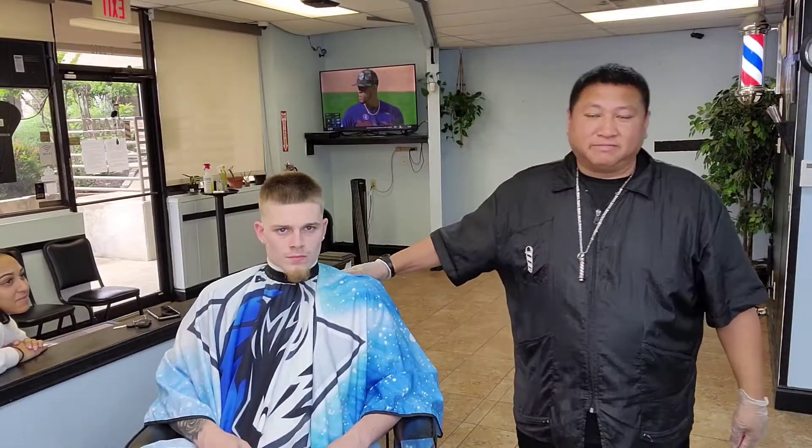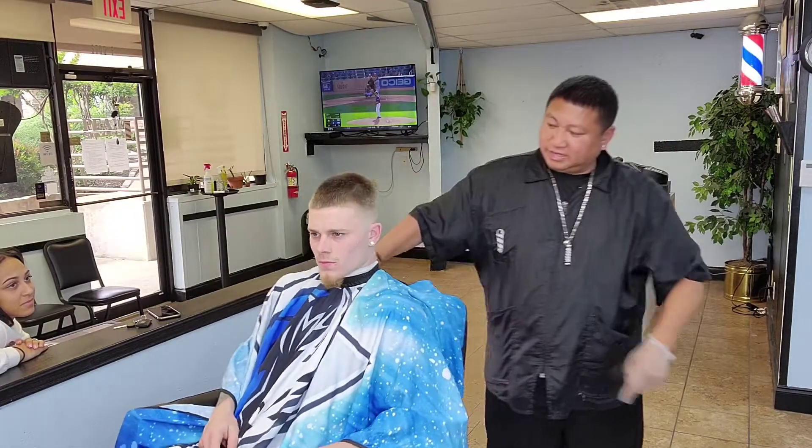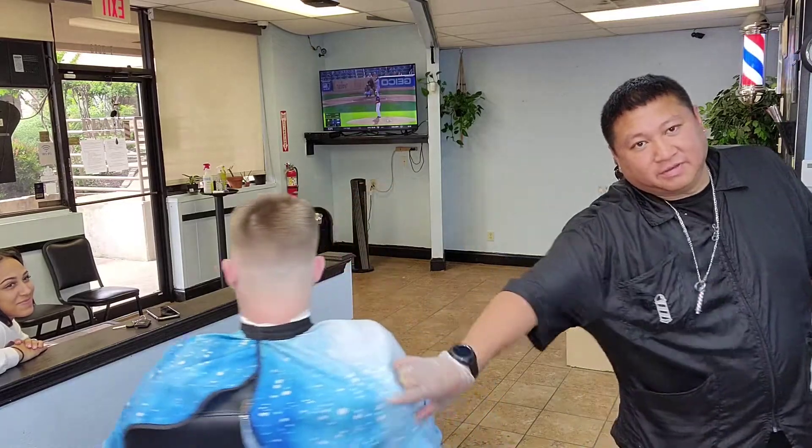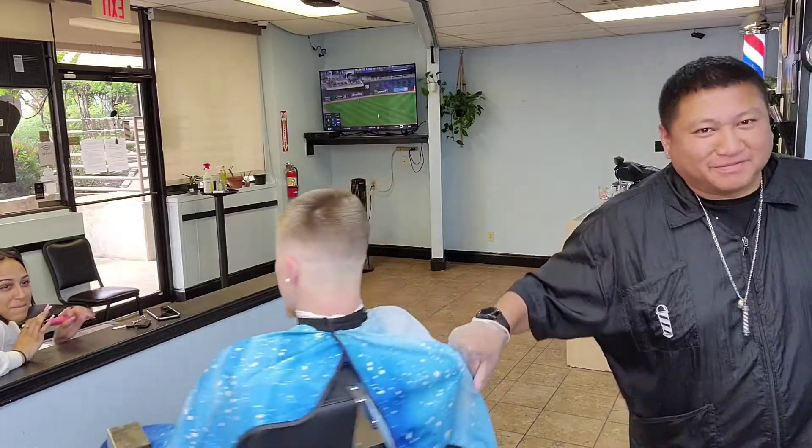What's up man, that's your boy Tony. I'm back with my man Keegan right here. So we did a six on top, hard line in front, nice mid drop fade — that's how we're going to rock this cut today. I don't know the drip, y'all see the drip on there.